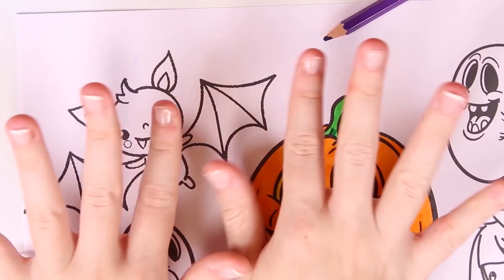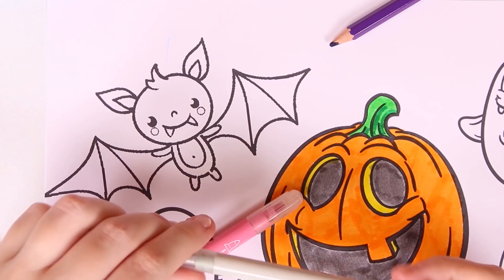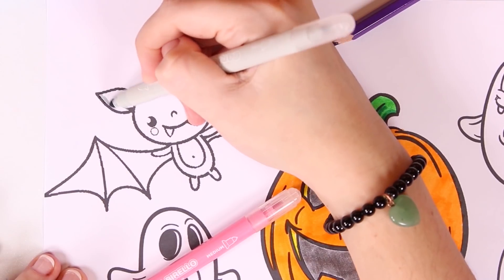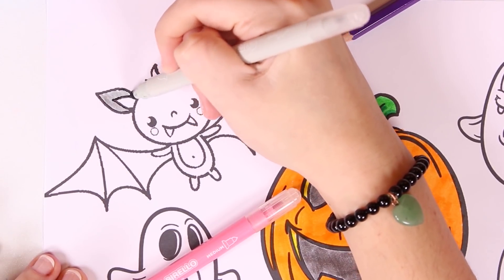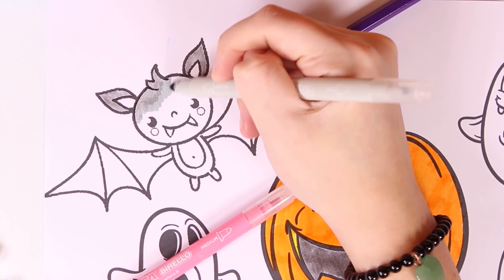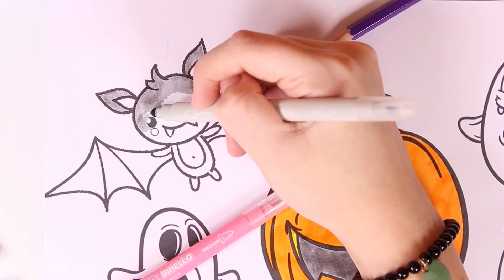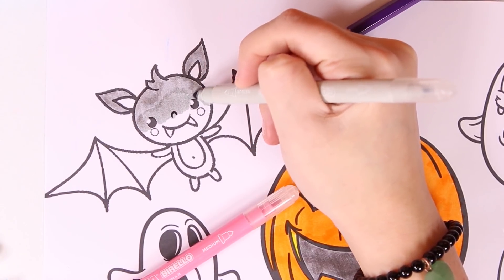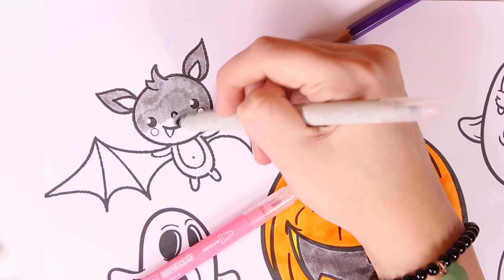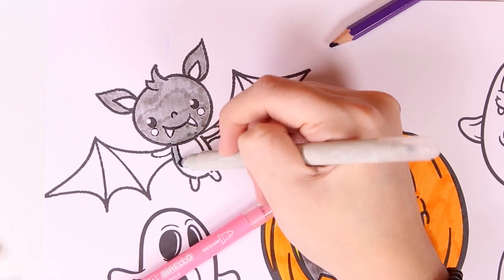Now it's time to color in the second one. This one is so cute — it's a little bat! We're going to use two colors: the color gray, which is very common when it comes to bats, and then the color pink to make it really cute. These animals are very typical of autumn; some people might find them scary but they're still so adorable.